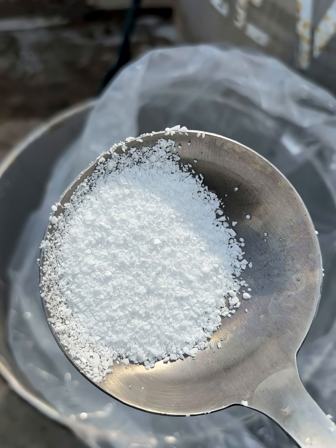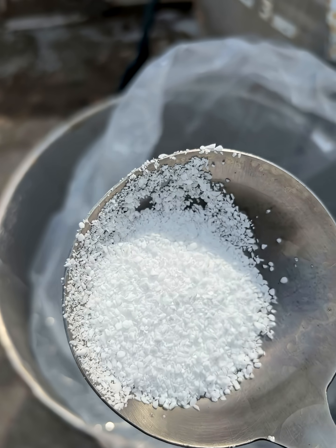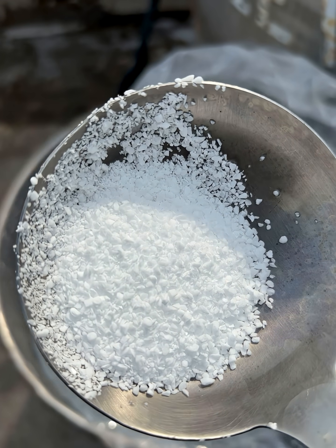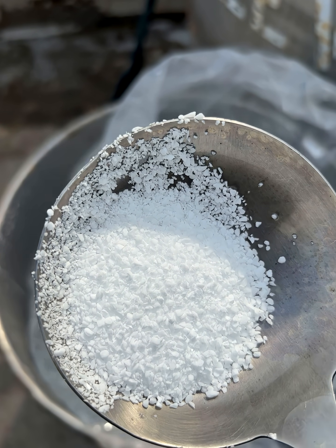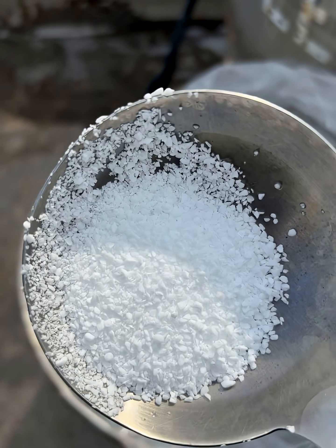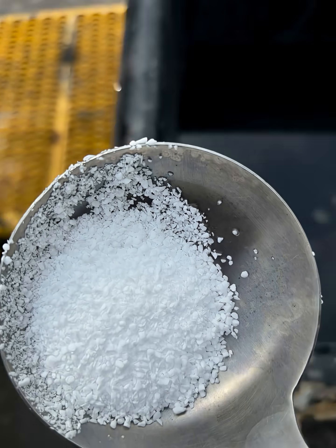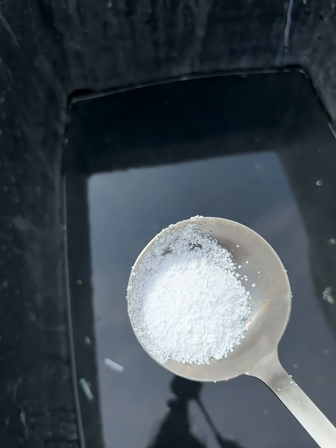This white solid is sodium borohydride. It is water reactive — it reacts with water and it's quite dangerous because it produces hydrogen gas, which is flammable. Anywhere the water reaches it, it can actually also cause fire. Let's see how it actually reacts with water.